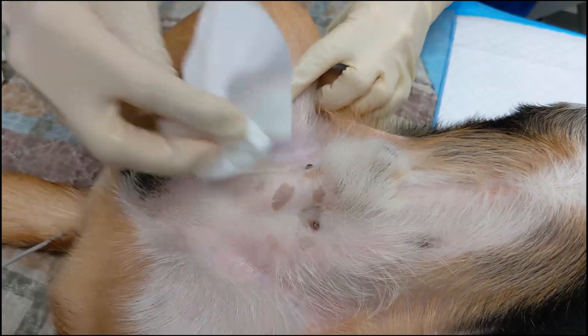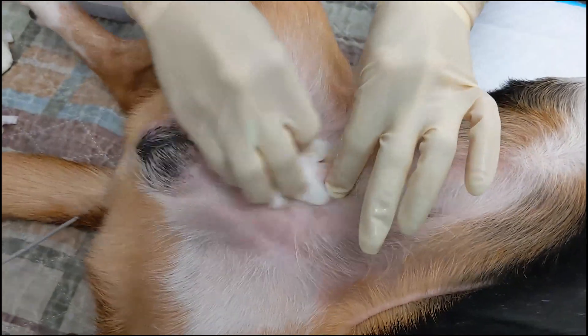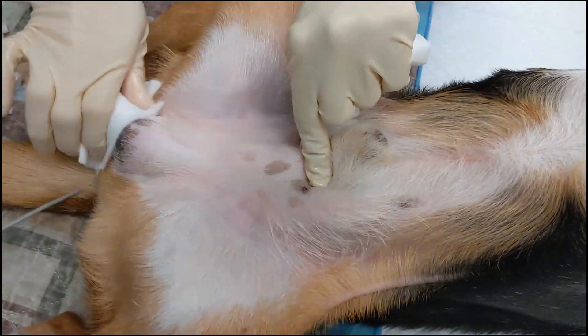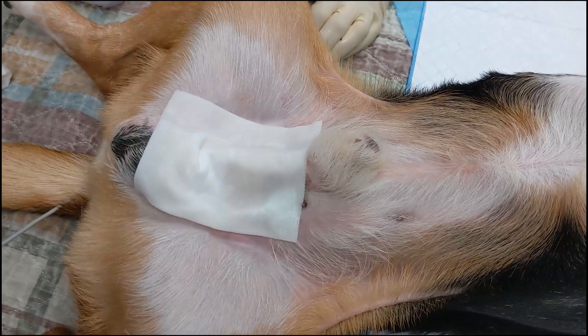The dirty scrub is continued until the gauze wipes away relatively clean. Depending on how dirty the dog is, this typically takes between three to five rounds of alternating scrubs with chlorhexidine and isopropyl alcohol or sterile saline. Before transport to the OR, chlorhexidine-soaked gauze is placed over the surgical site to keep it clean and continue with contact time.